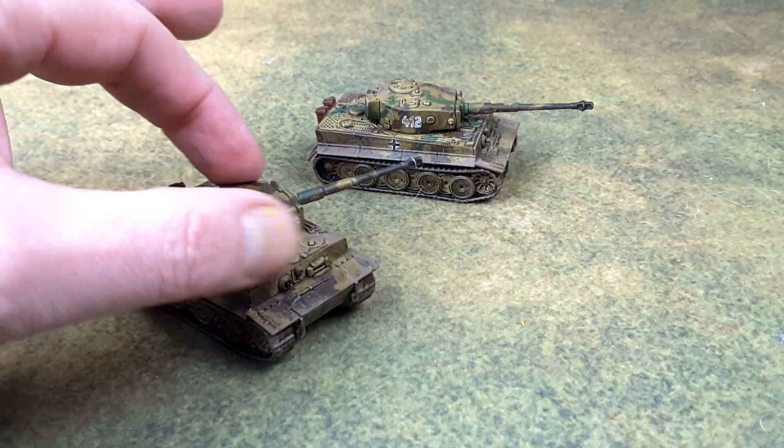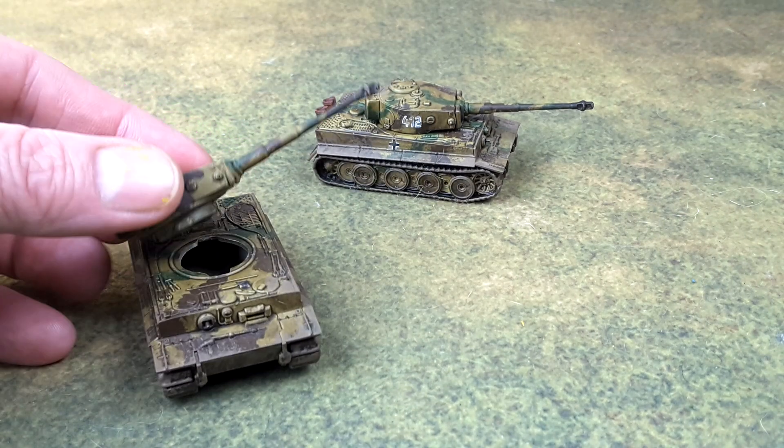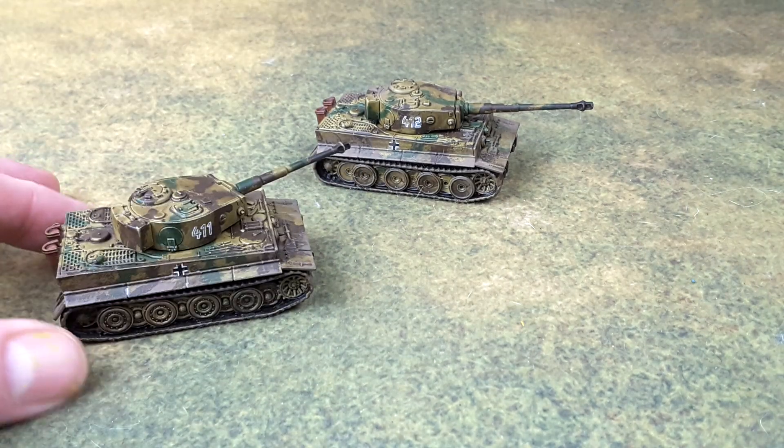These are Plastic Soldier Company. They're plastic tops, as you can see here. They slip right in there, and just turn them — and it's locked into place, so it ain't gonna pop out on you. Very nice.